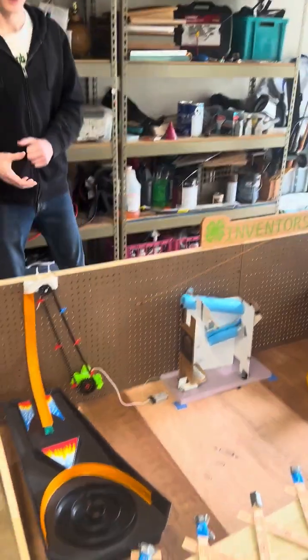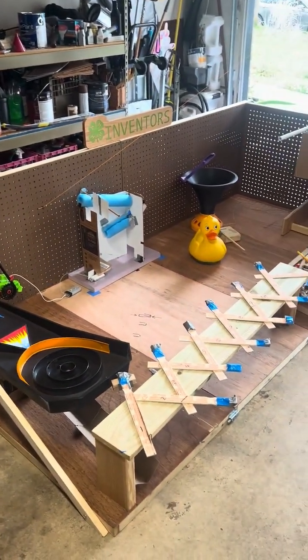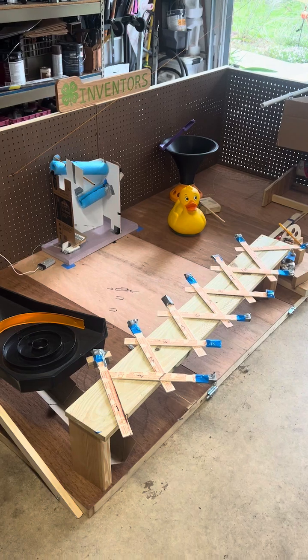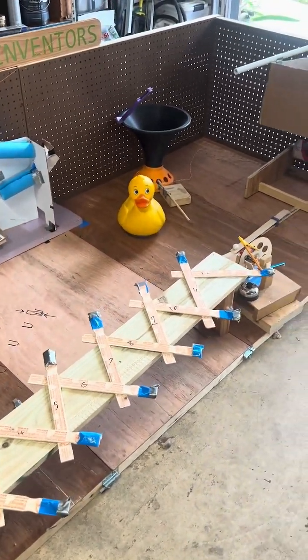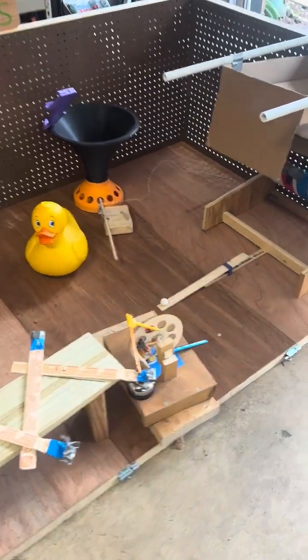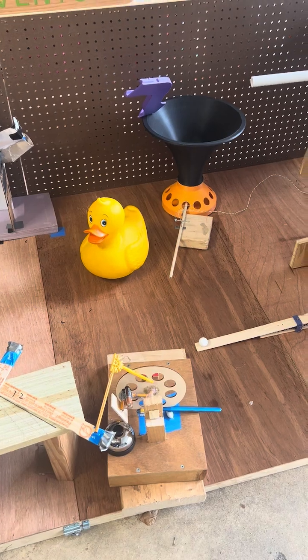My favorite part of the machine is this. The paint stirrer over here — so when the marble knocks out that little wire clip, then it will sort of ultimately swing up this way, the other ones will swing up this way, and it will sort of properly get down. And finally, this wheel will rotate, it will drag the toothbrush through the toothpaste, and it will ring the bell.